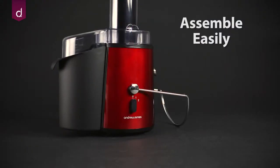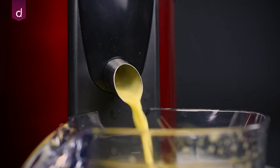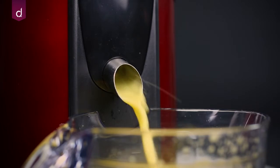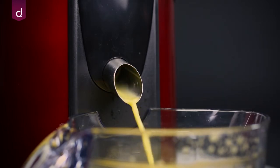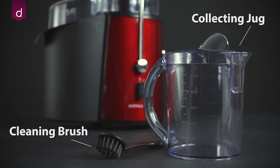The juicer has been designed so it can be dismantled and assembled with ease, making it easy to clean, and its built-in auto shut-off function is an invaluable safety feature. Accessories include a juice collecting jug and cleaning brush.